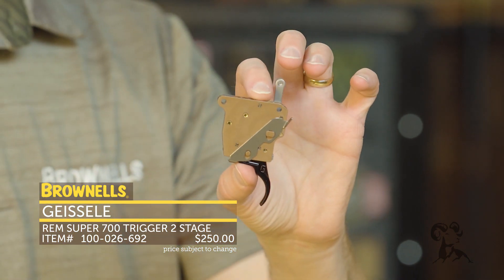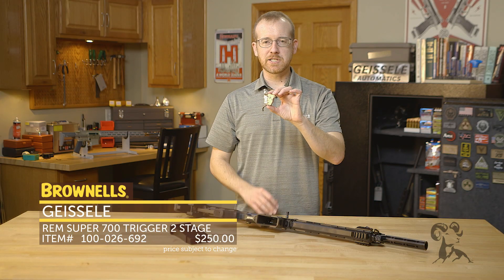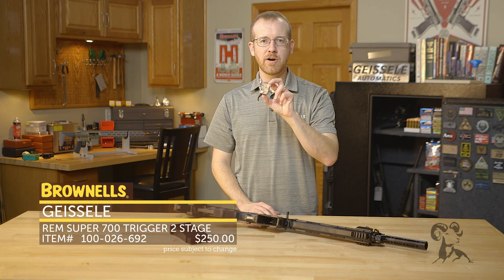Everything you expect from Geissele — that's now at Brownells, finally ready to go. That's the Super 700 trigger from Geissele.